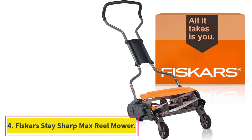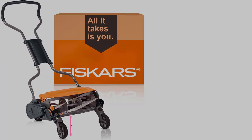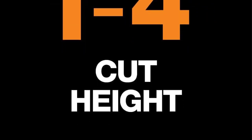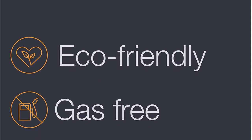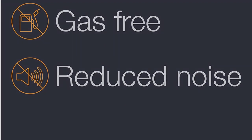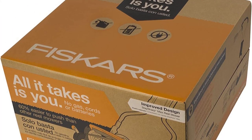Number 4: Fiskars Stay Sharp Max Reel Mower. Since this is a push reel mower, the bigger the coverage area the quicker you get the job done. But bigger usually means heavier, which is undesirable for a mower that you have to push yourself. The Fiskars Stay Sharp Max Reel Mower solved this dilemma by providing 18-inch blades while still keeping the mower lightweight. The operative word here is plastic — apart from the blades, the rest of the Fiskars is almost entirely made of plastic, giving you a more portable and easy-to-maneuver mower that doesn't make your shoulders and back sore.